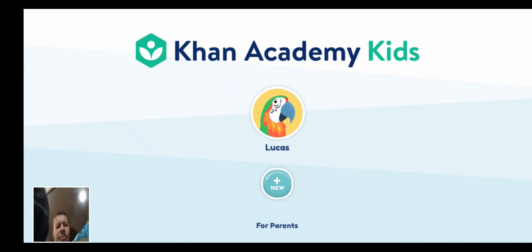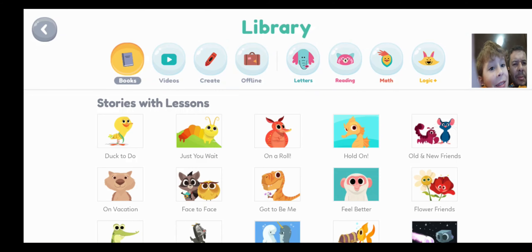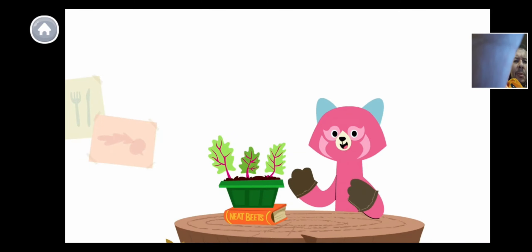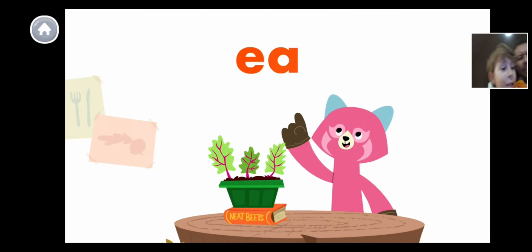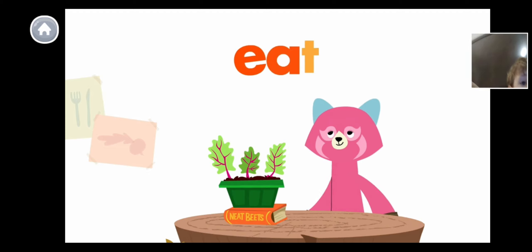Con Academy Kids. Hello everybody! Letters can team up to make a new sound. The letters E and A team up to make the long E sound, like in the word 'eat.'